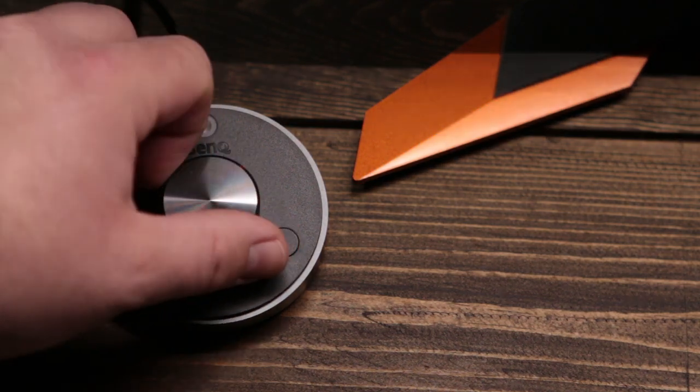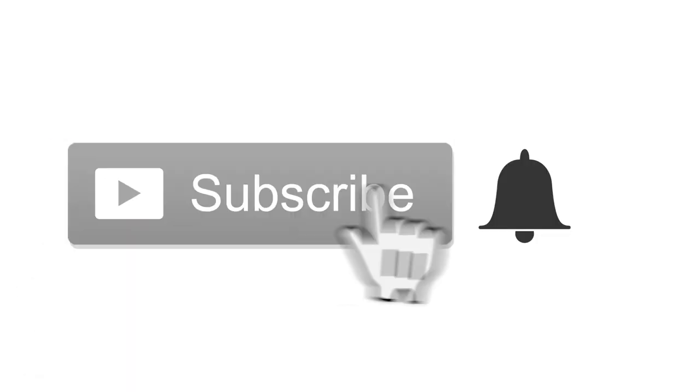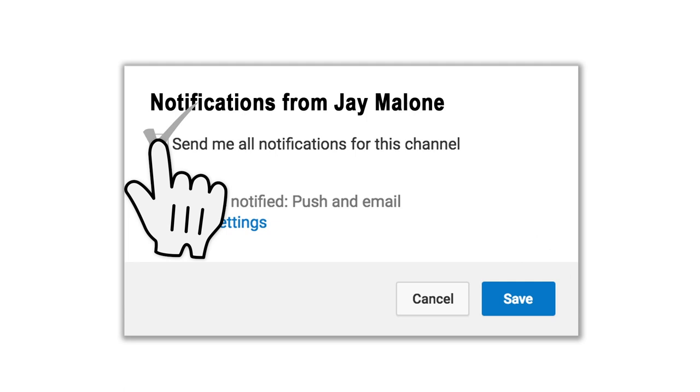Check out the link in the description below and decide for yourself. If you enjoy photography, drones, technology, and other related stuff, then consider hitting that subscribe button. When you do, tap the little bell icon next to it — that way you won't miss anything.